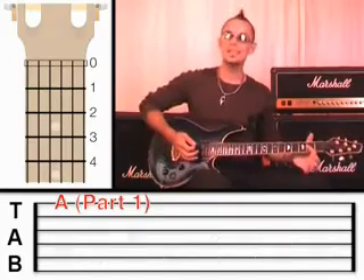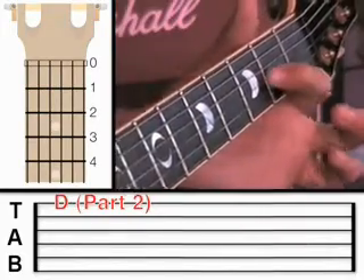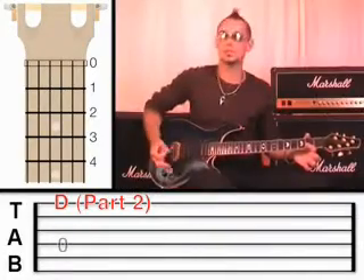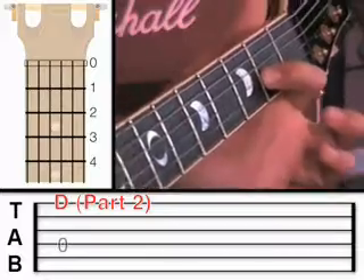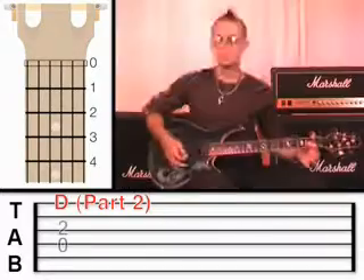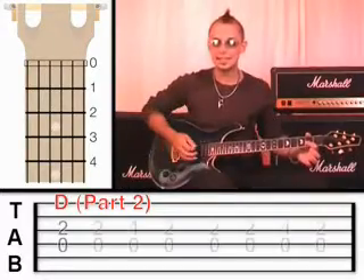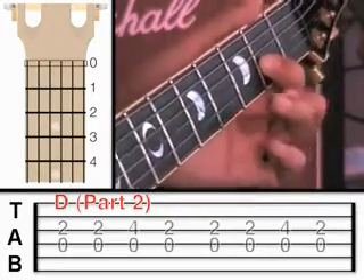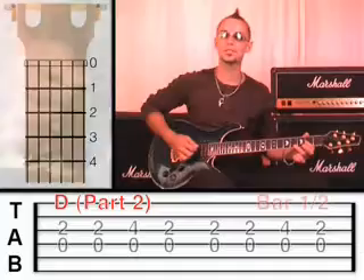Now we're going to move to a D, which means we're going to move down the string. The fourth string open is now the root note, and of course the fourth string open is a D. We've got our first finger on the third string at fret 2. Essentially we're going to do exactly the same thing, but plucking the fourth string and the third string. I'm going to ask you to play two bars on the D.